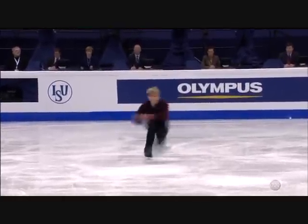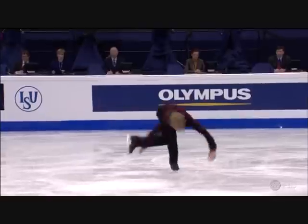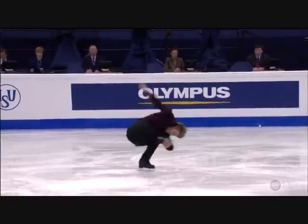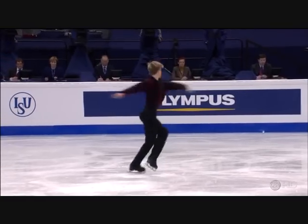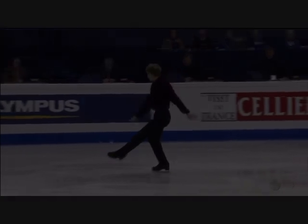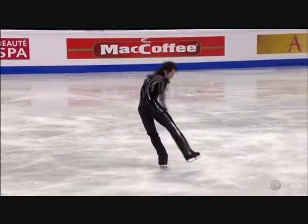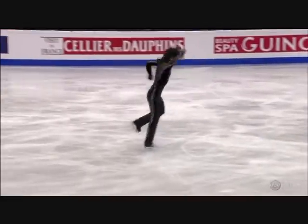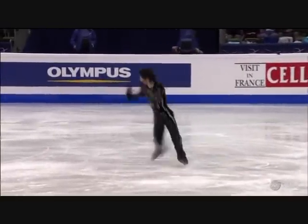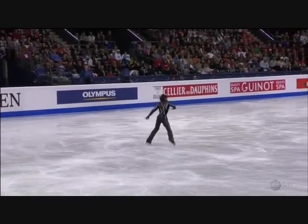He scrapped his Pagliacci short program and I think that was a great decision — much more comfortable with this one. Especially these iconic steps. It's fun to see a skater embrace something that's absolutely current.